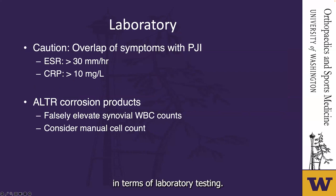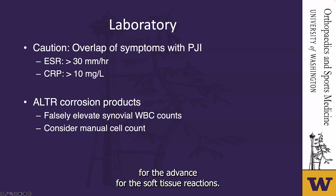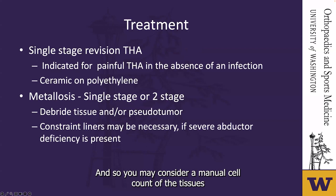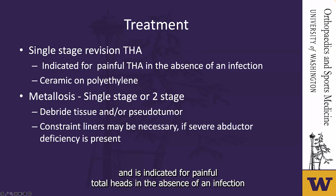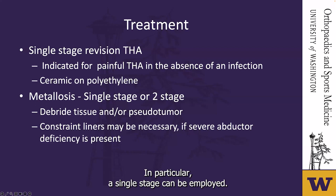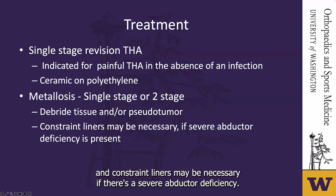In terms of treatment, single-stage revision total hip arthroplasty is usually indicated for painful metal-on-metal total hip in the absence of infection, and ceramic-on-polyethylene is often used. For metallosis in particular, a single stage can be employed; however, a second stage may be necessary after the tissue is debrided, especially if there's a pseudotumor. Constrained liners may be necessary if there's severe abductor deficiency.